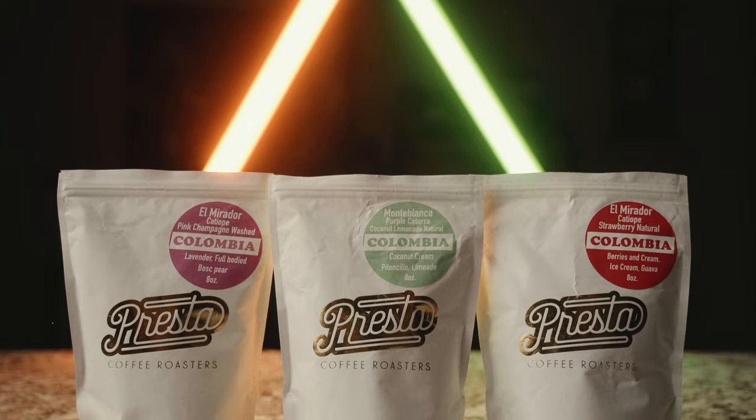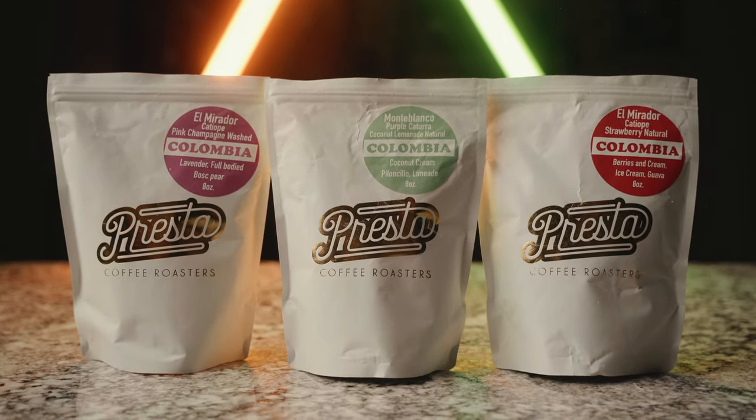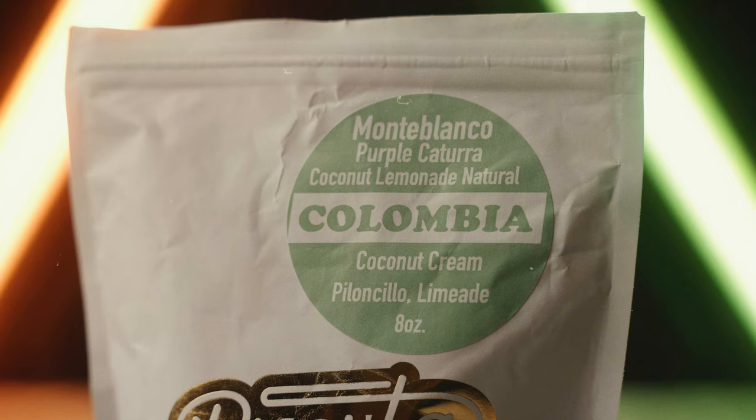We've got both of our cups of coffee brewed here. I wanted to give a shout out to my friends at Presta Coffee Roasters in Tucson — we are using for this test this beautiful Colombian coffee. They have a whole new series of Colombian coffees, three new ones I believe, and they are absolutely phenomenal. I'll leave a link down in the description to Presta Coffee Roasters. This coffee has a really, really interesting aroma. It smells like coconut cream pie and like a limeade had a child of love. It's a fantastic, super creamy smelling coffee. It's just wild.